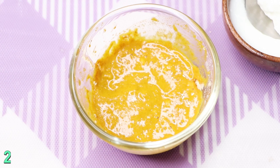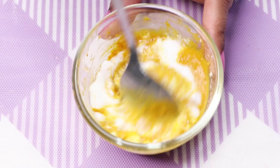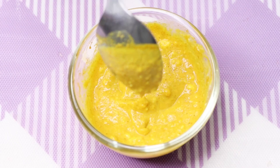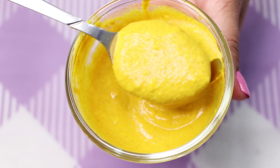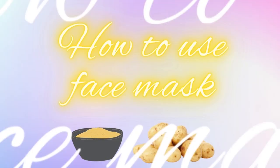Lastly, we are going to need curd or yogurt. Here I'm adding almost two teaspoons of curd into it. After adding the curd, mix all these ingredients really well to make a smooth paste. Your homemade face mask is ready and it will look something like this.